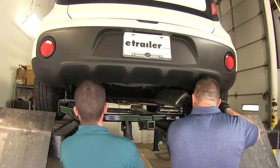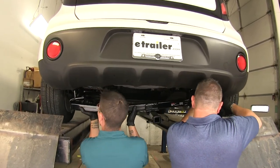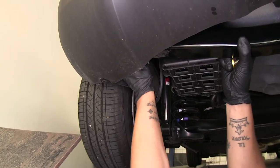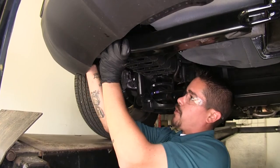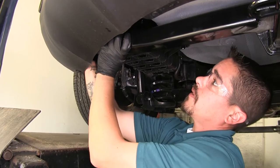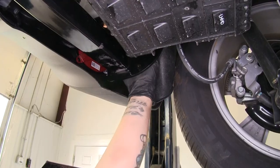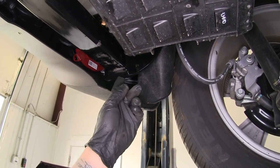With an extra set of hands we're going to put our hitch into place and slide it over the exhaust. Here on the driver's side you may need to move the wheel well liner out of the way a little bit, and then we can get ready to put our hardware into place. I'm only going to put one bolt in to keep everything from falling so it can support itself, and once we have one bolt on each side we can go and put the rest of our hardware in place. The bolts going into the side of our frame are definitely going to be hard to see.